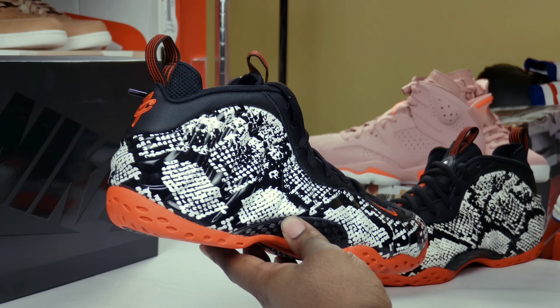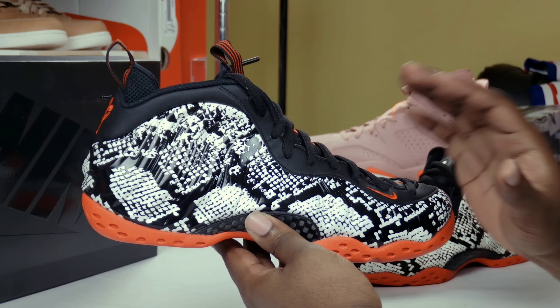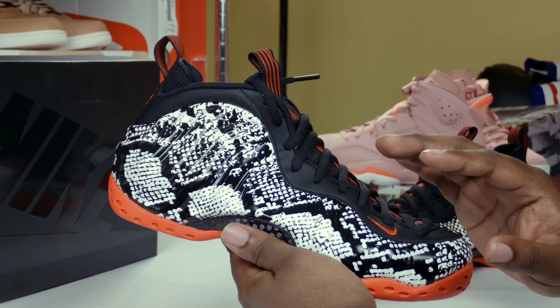I kind of like these joints. Matter of fact, I like these joints a lot — not even kind of. I like them.